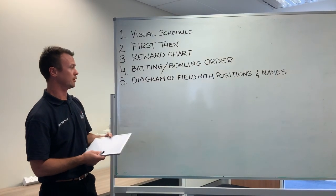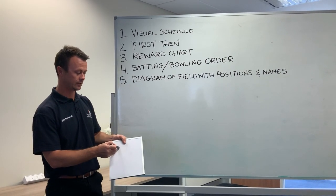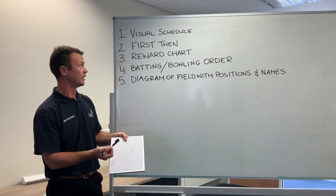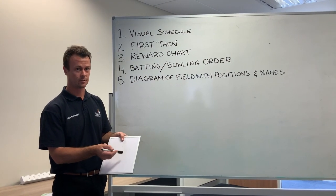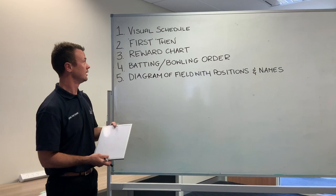Number four: a batting and bowling order. You can have numbers one to eleven down the side with a kid's name next to them. If it's a batting order, you can have a star next to the ones that are batting, and a circle next to the ones that are going to be getting ready and going in next.